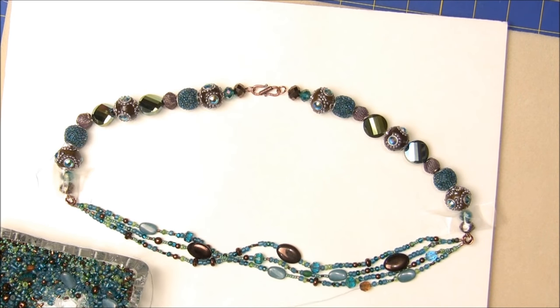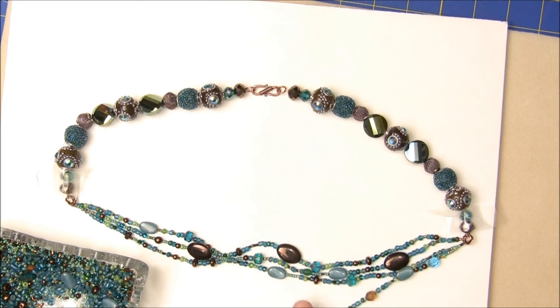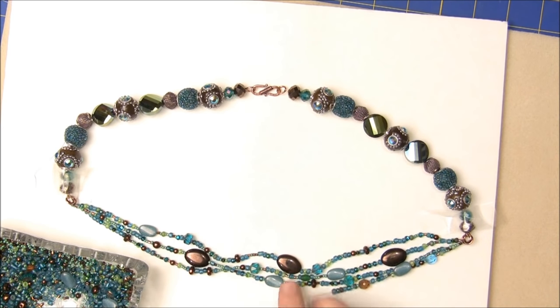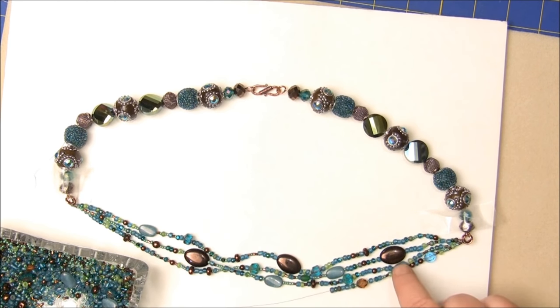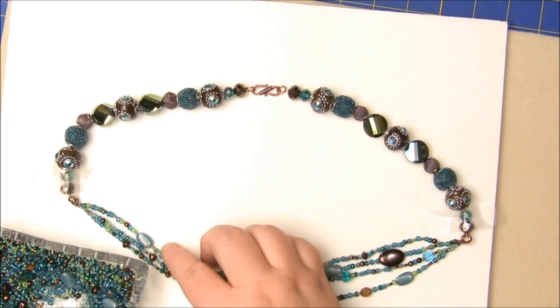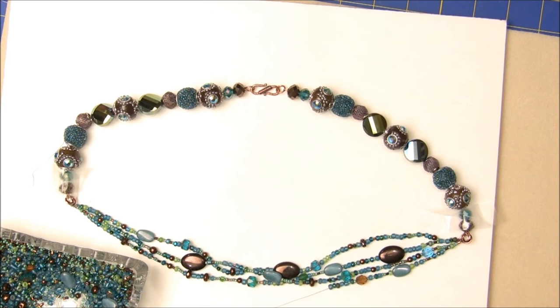Nothing's written in stone here. If you don't like the way it looks, you can lay it down side by side — and if you accidentally put two of the same beads right beside each other, you can just go back and take it off. There's really no way to make a big mistake here. Just lay your beads down, look at them and audition them in the place where they are. And if you like it, just keep going.